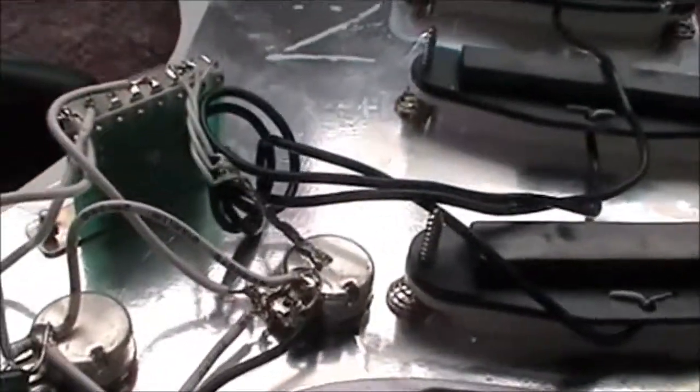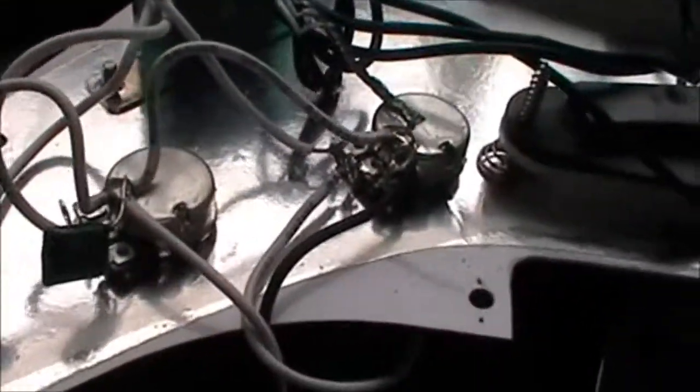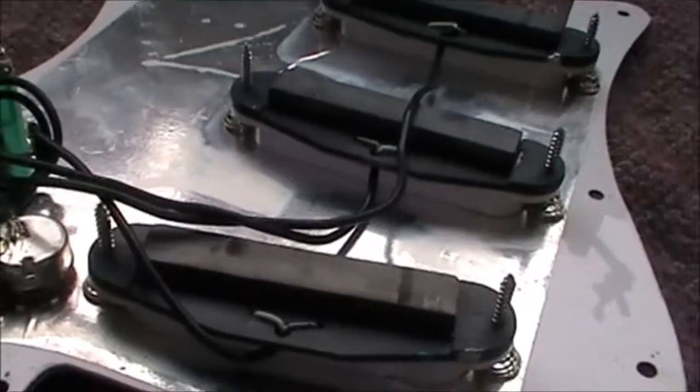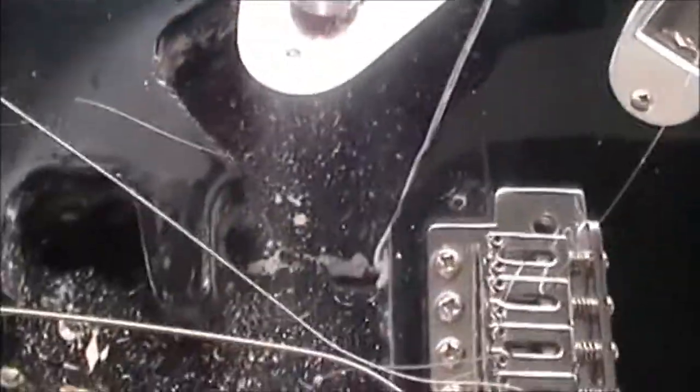The pots don't seem to have any markings or description. Right. Pop this on again. As I said before, look at the routing — or lack of.